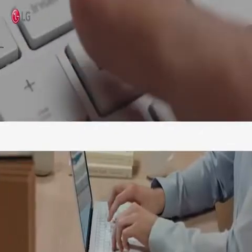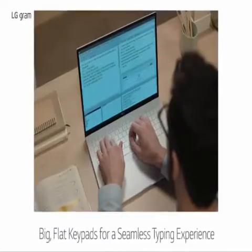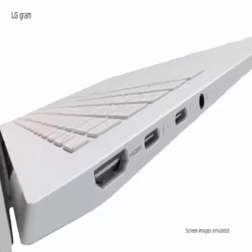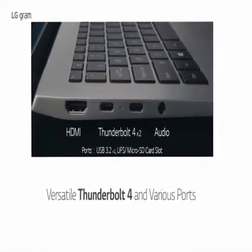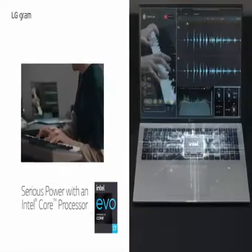Intel Evo Platform powered by 11th Gen Intel Core i5-1135G7 Processor with Intel Iris Xe Graphics delivers performance for high-resolution content creation and editing. 8GB LPDDR4X 4266MHz RAM delivers a high level of performance for memory-intensive content creation, designing, editing, and multitasking.